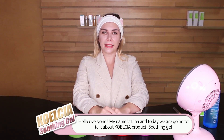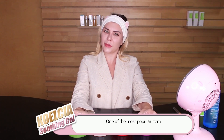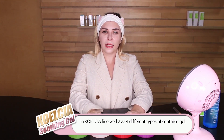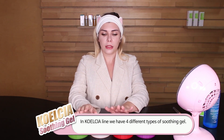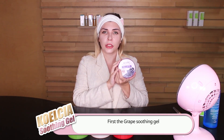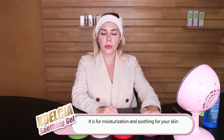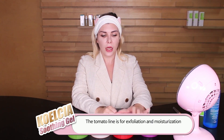Hello everyone, my name is Lina and today we are going to talk about KLC product Soothing Gel, one of the most popular products. In the KLC line we have four different soothing gels and each of them has different properties. The first soothing gel is great for moisturization as well as for soothing your skin. The tomato line is for brightening and also for moisturization.